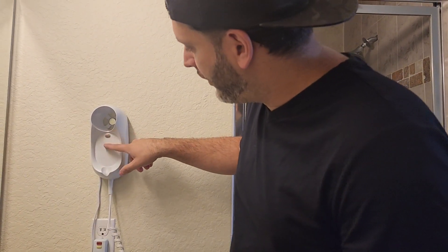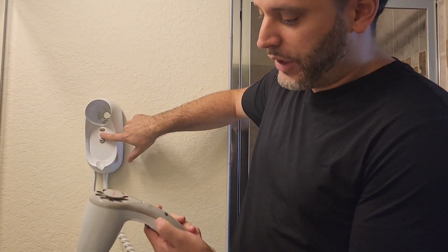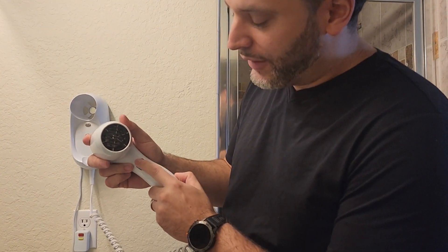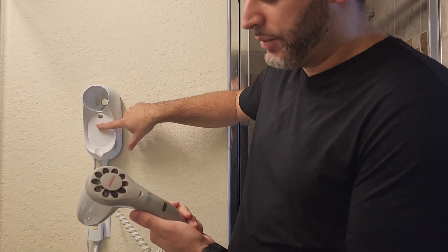You can see here you have your off and on. If we hit the on button, it'll turn right on. There are two different settings as well — you have low on the top and then high right there on the bottom. I'll go ahead and demonstrate it for you.